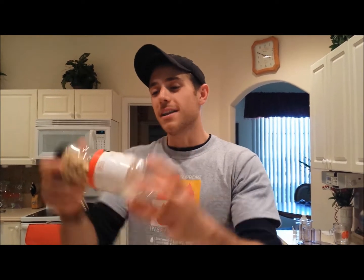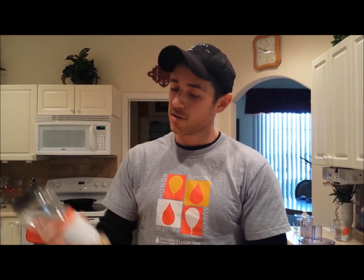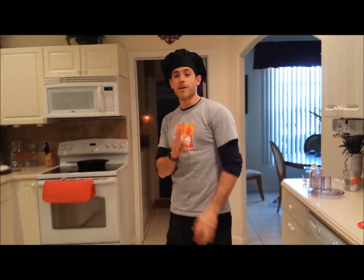Mine is half full because I already made a batch. So first things first, you're going to want to lay these on a baking sheet and preheat the oven. First, preheat the oven. So first things first, you want to preheat the oven.